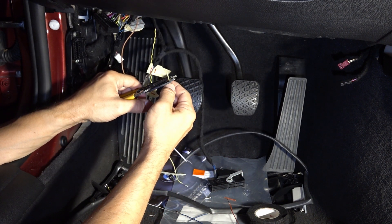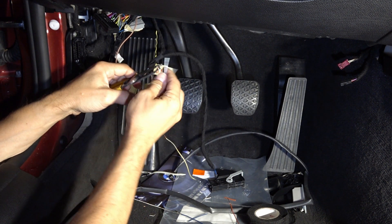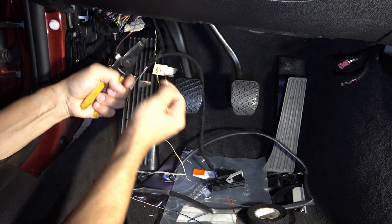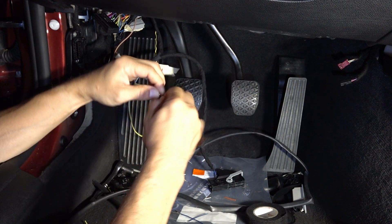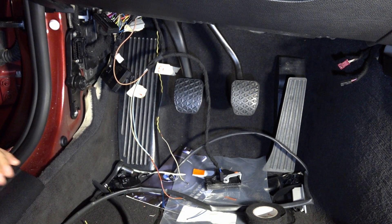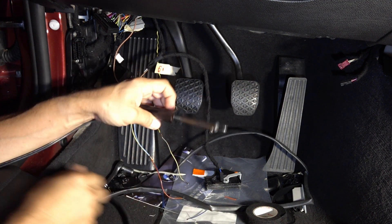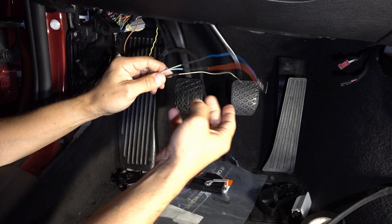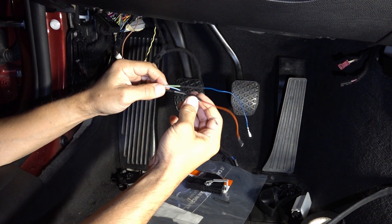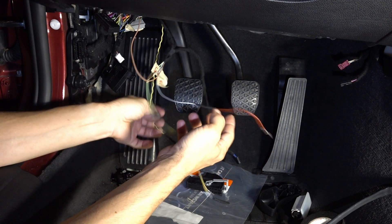These are heavier gauge wires. I'll strip them like so, twist them together like this. Now it's time to get the soldering device and solder. Here's the result: heat shrink and solder — everything is done as if this was an airplane. Now it's time to plug these things in.